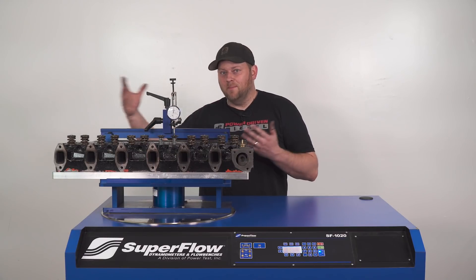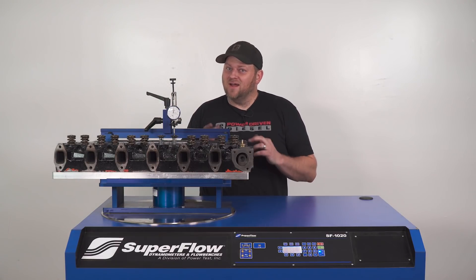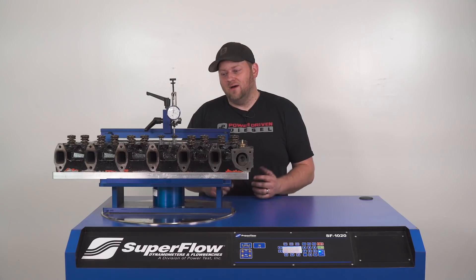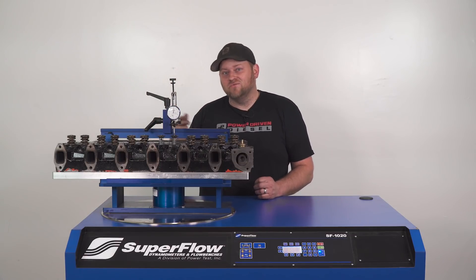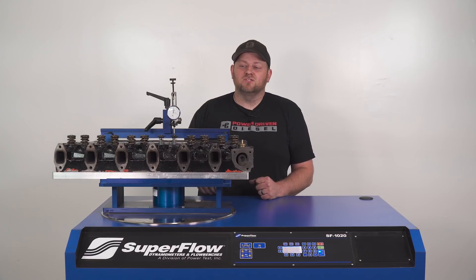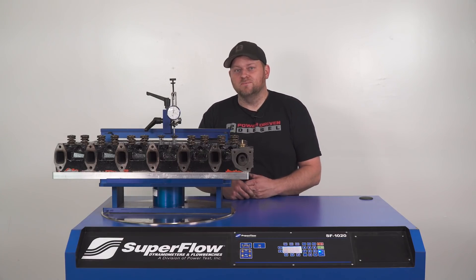Normally I would just put one of our Power Driven Stage 1 or Stage 2 heads on there, but you guys bought them all. So I'm kind of short on heads — I'm trying to not steal a head from a customer. But I want to see what this old head flows before I strap it on my truck, because those common rails are getting pretty mean. If I'm going to hang in there with Josh and these other east versus west guys at this street race in Kansas, I need some serious head flow.